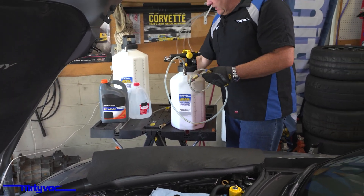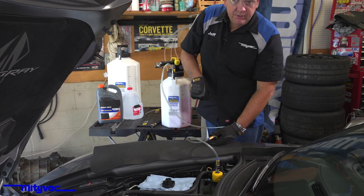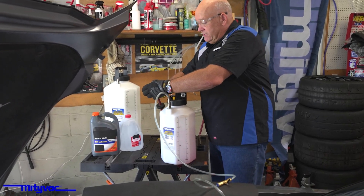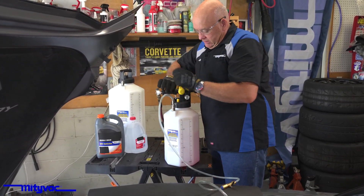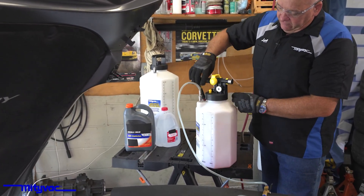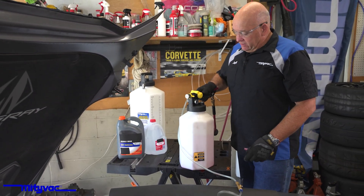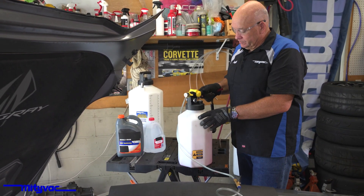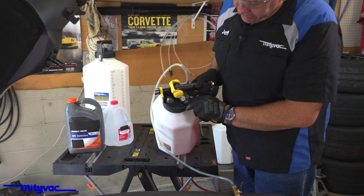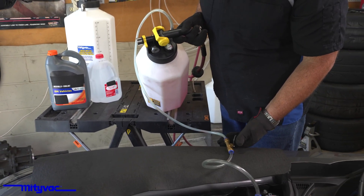Use the wand to pull that in so you don't actually have to dump it in. Push to connect. Connect our compressor. Make sure we have our unit set up for vacuum, and we'll start generating a vacuum. Watch the gauge on top of the unit.